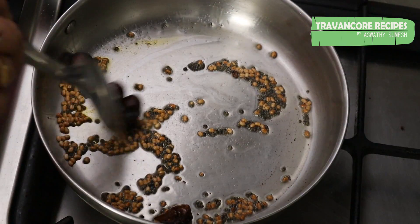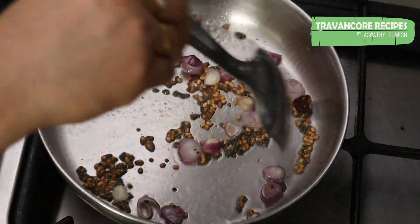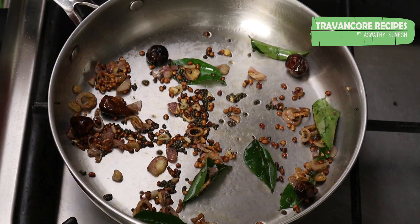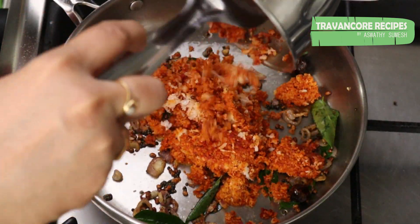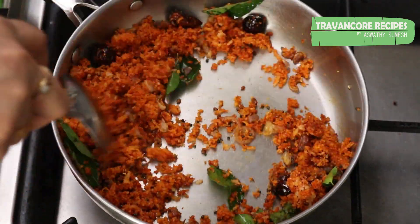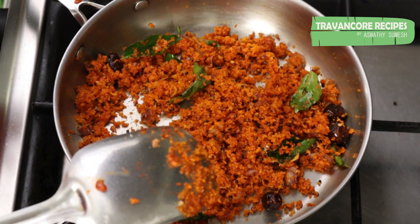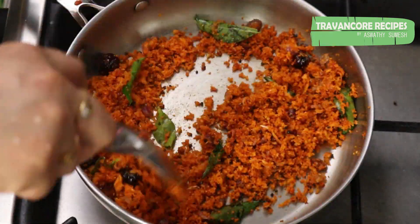Cut the pan. Put the cherry on the top. Put it in the bottom. Put the cherry on the bottom and on the top.